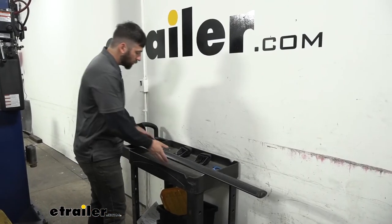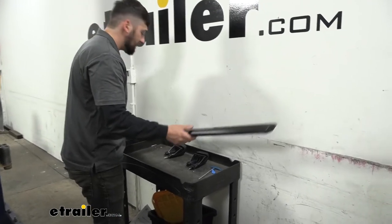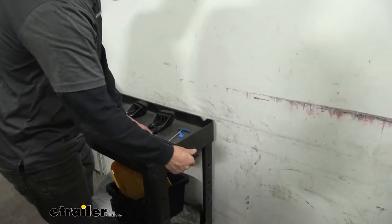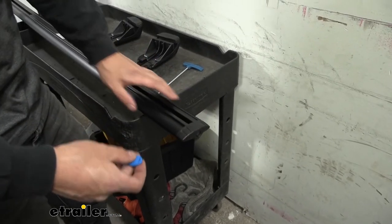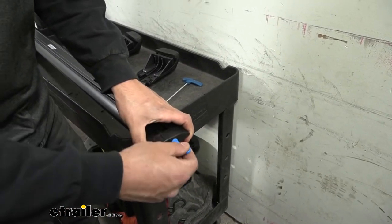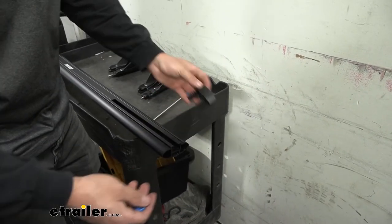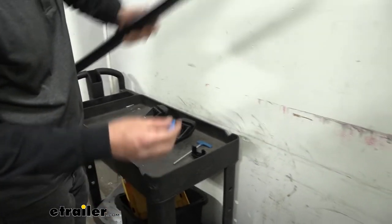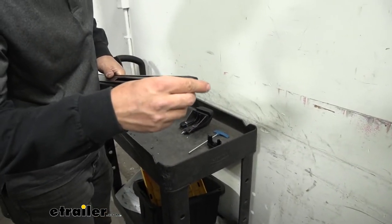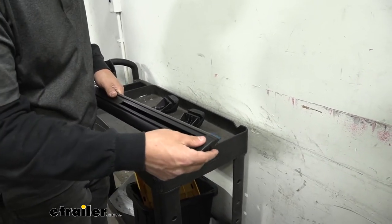For the first part of installation, we're going to take our crossbar assembly. The end caps can probably just pull off — ours are actually locked on, but the tool for this is stored inside the crossbar. This tool unlocks the end caps and then we can pull them off — there's one on each end. Also in your kit you'll have some rubber strips in the bottom of the channels; we're going to pull those out as well.